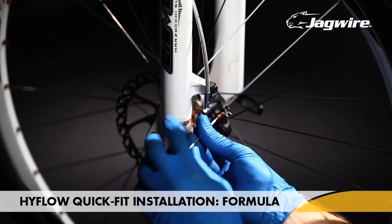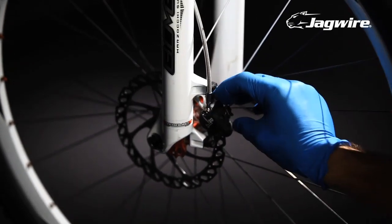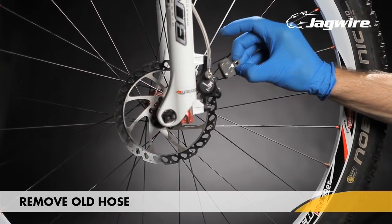Before we disconnect the hose, let's remove the brake pads so we don't get any fluid on them. Remove the pad retaining bolt with a T25 Torx wrench, then pull out the pads.